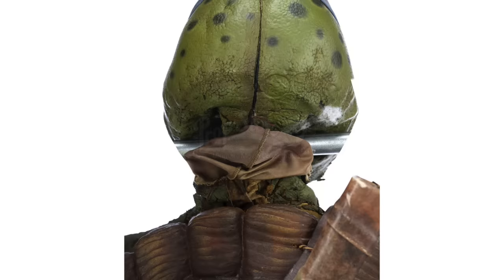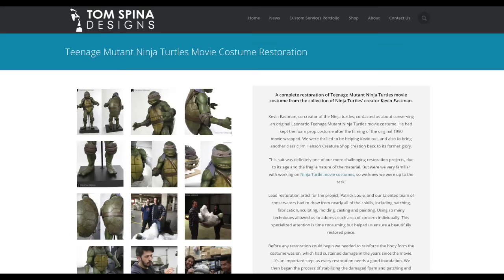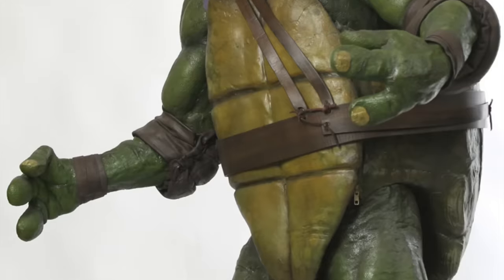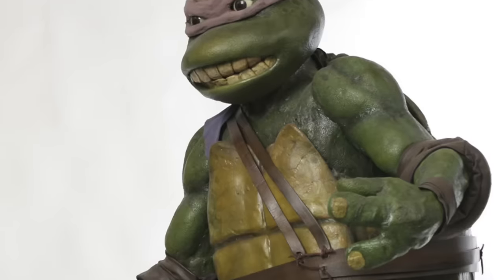It's interesting to see what the back of the head looked like — you can see a split going up the back, which gives you an idea of how it went on and came off. More Leonardo suits have popped up online throughout the years. A company named Tom Spina Designs have shown some restorations they've done of the old suits. It looks like they've done restoration on a couple of the Leonardo suits from the original 1990 movie.